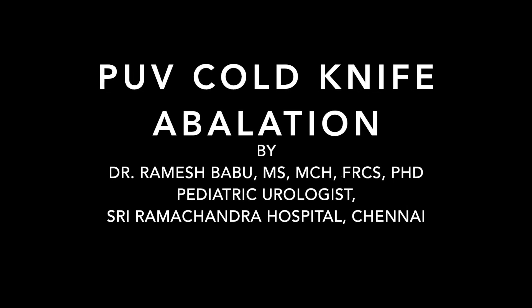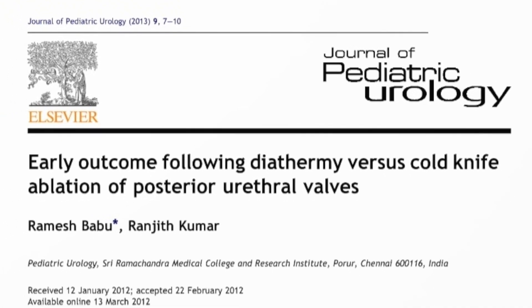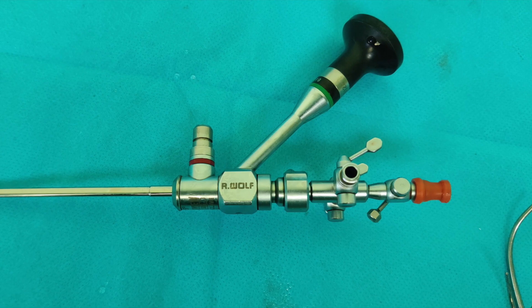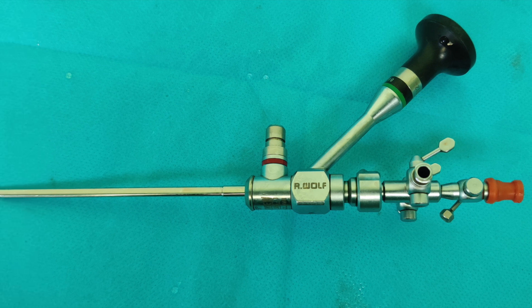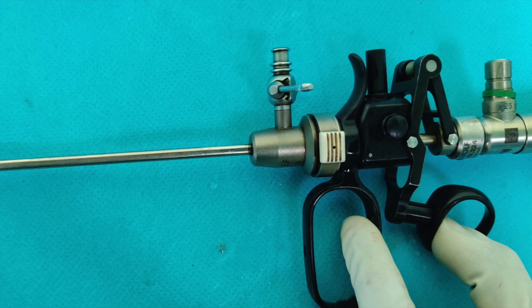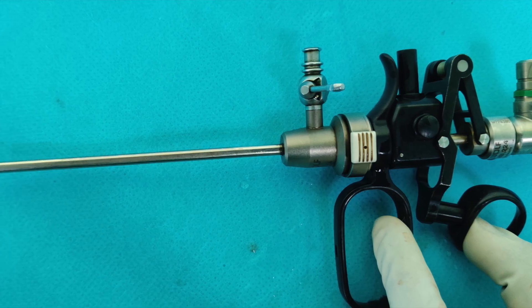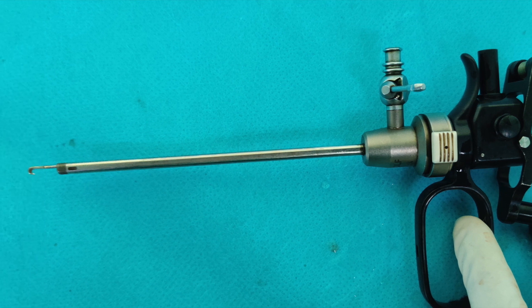We published our experience with the posterior urethral valve cold knife ablation in 2013, and since then a lot of people have been asking how to do this. This is the diagnostic cystoscope we use, and this is the resectoscope which has a cold knife — there is no diathermy.